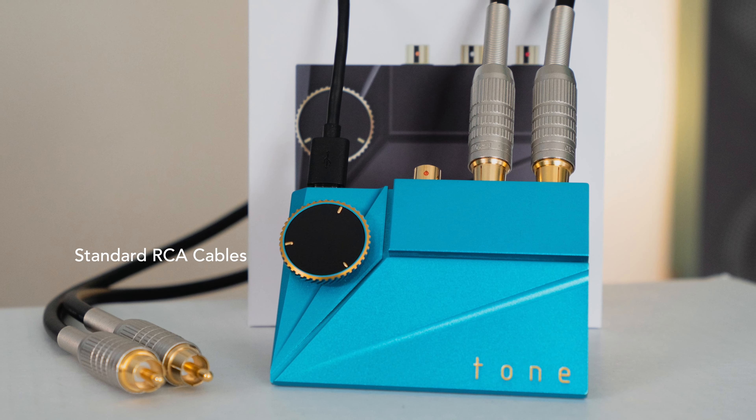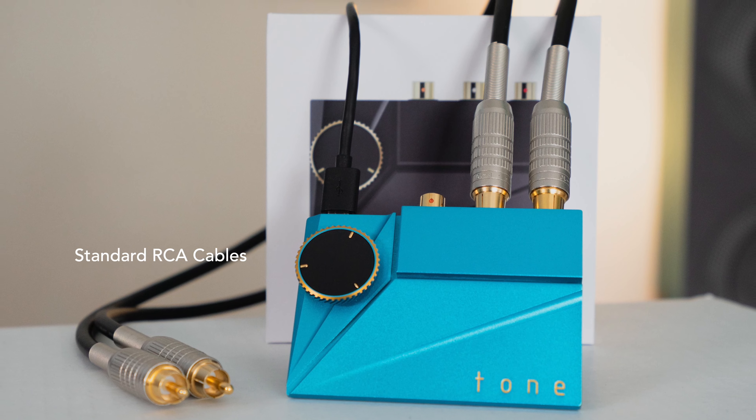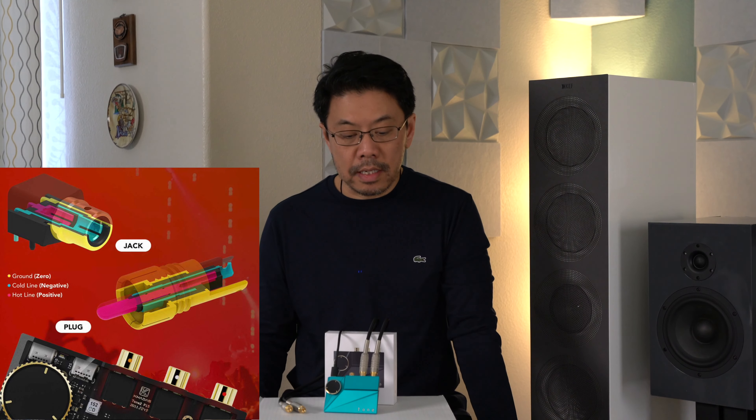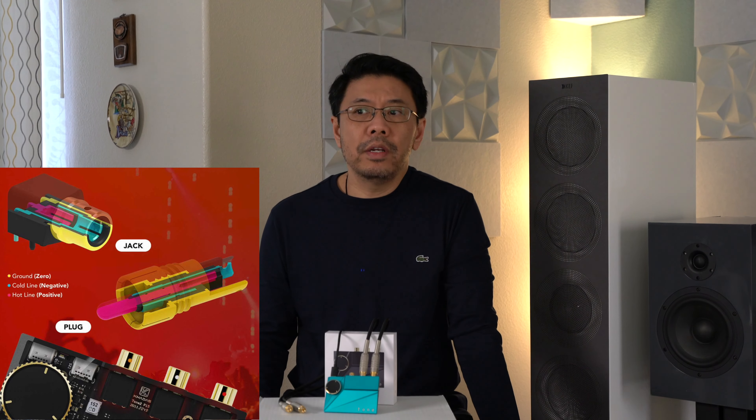Another thing is the RCA cables. This one is designed to work with regular standard RCA cables and their own design — a Cardus Audio balanced RCA cable — which I think is very innovative.